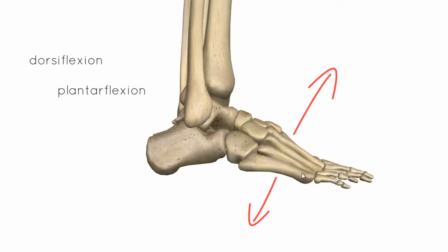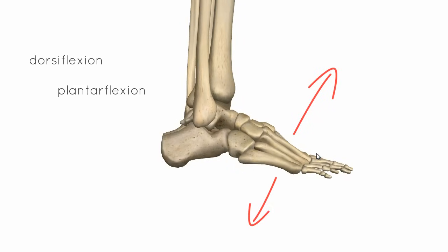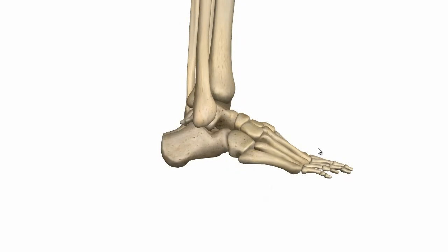One way of remembering which way is plantar flexion and dorsiflexion is if you just think of a plant on the floor and you want to squash that plant, you will press down in this direction. So plantar flexion is the squashing-a-plant movement, and dorsiflexion is bringing the toes up towards the head.